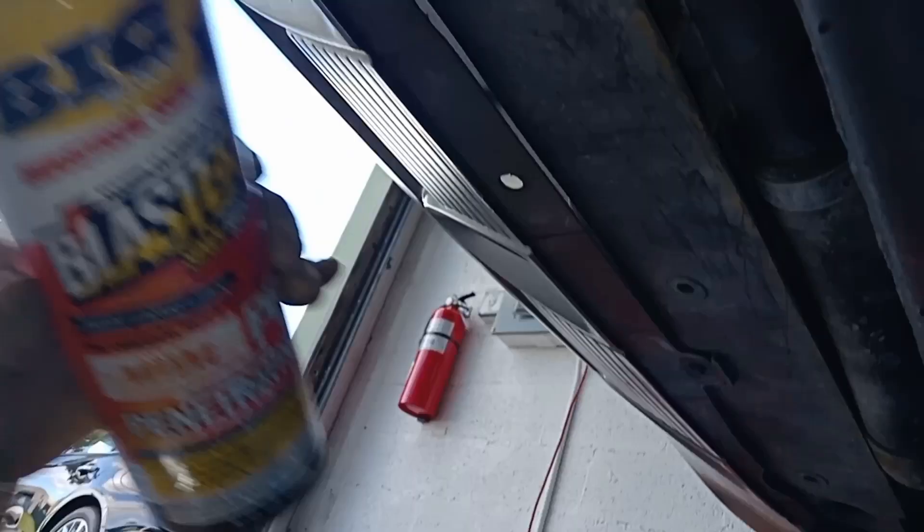What we're gonna do — we got an oxygen sensor socket to get it out of there. First, make sure you use some PB Blaster for rust. This will make your life a lot easier. Get your oxygen sensor socket and ratchet — it moves a lot easier with that Blaster.